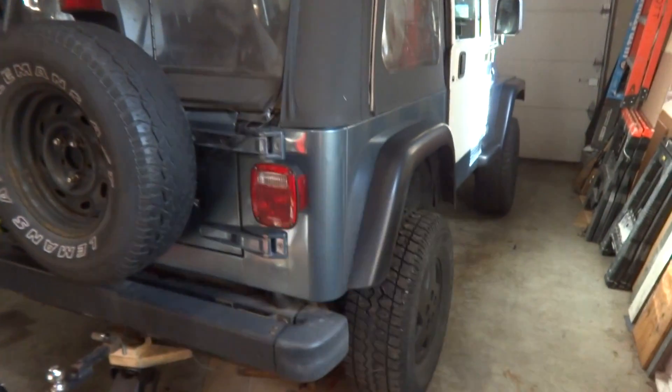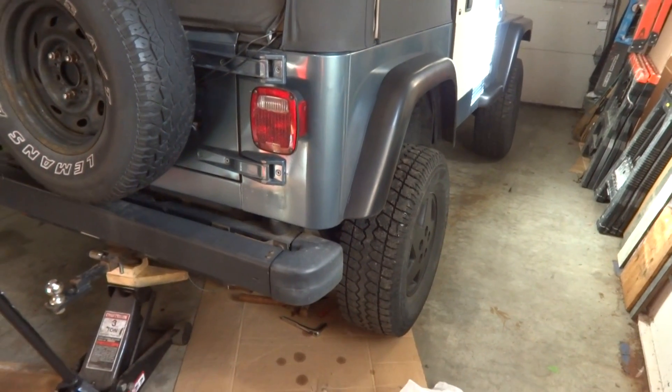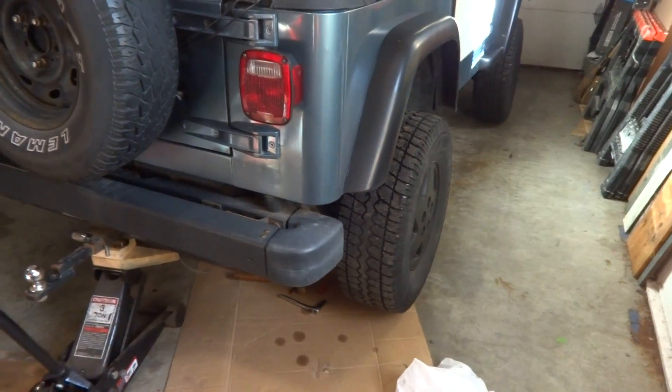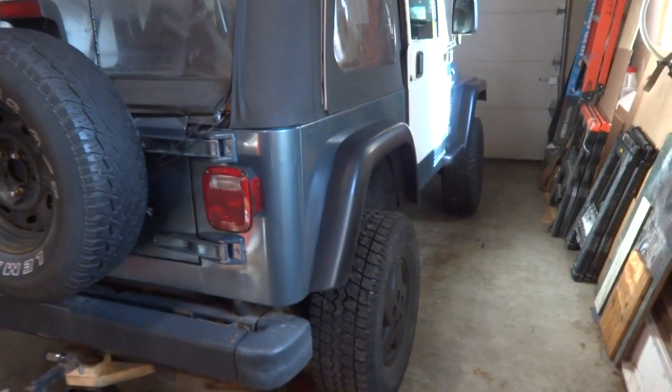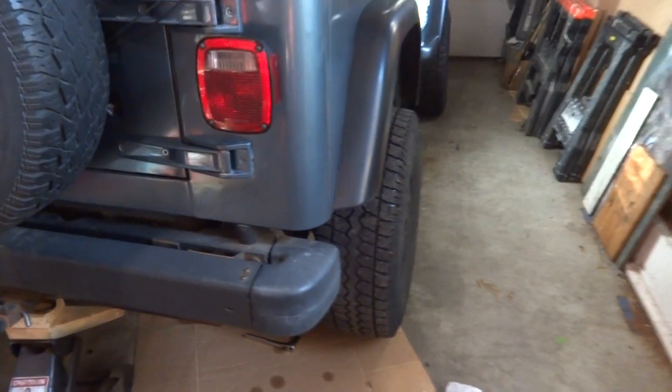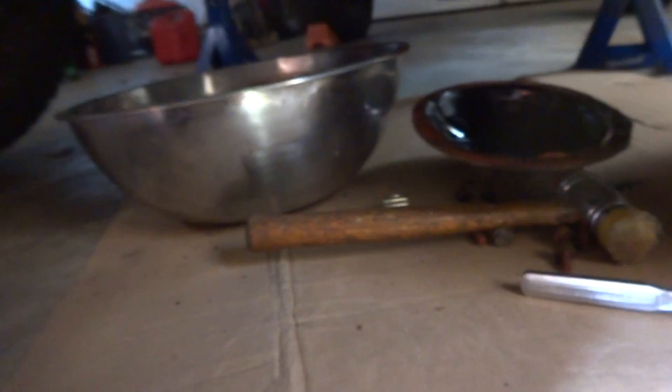Today we're going to show you how to tell if your Dana 35 rear axle in your Jeep may be reaching the end of its usable life. I was having a couple problems that led up to this. I was driving up a hill one day and lost power to the rear wheels. The tires ended up locking up and then freed up again, but I still had no power. I was able to put it in four-wheel drive and move it.